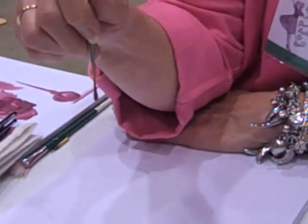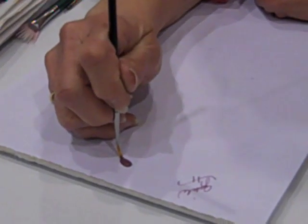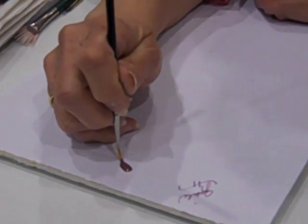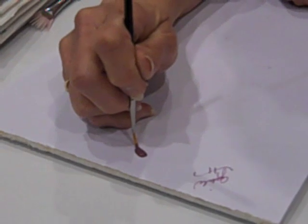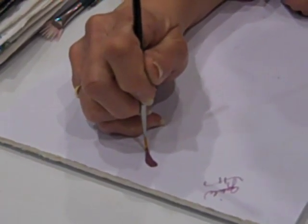I'm going to hold my handle straight up and down, and let my brush hairs lay down for just a minute and take a nap. Half of my stroke is executed by doing it this way. I take it and lightly begin to pull the handle of my brush straight up and down, and I'm lifting with my wrist.